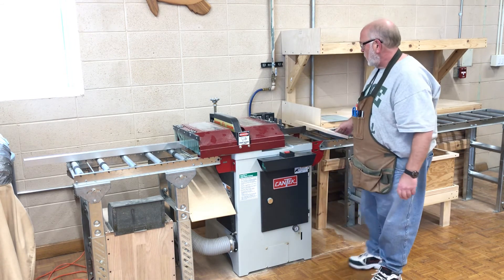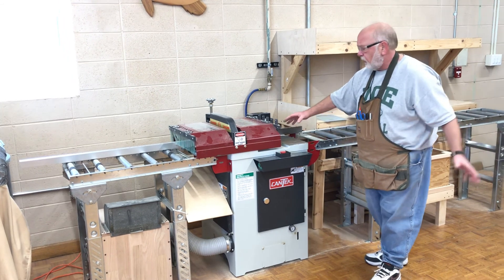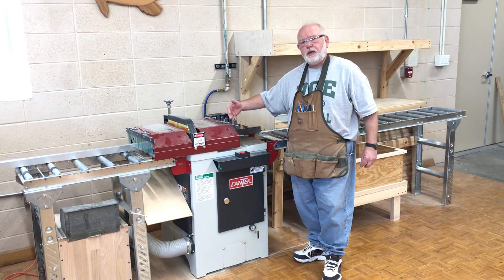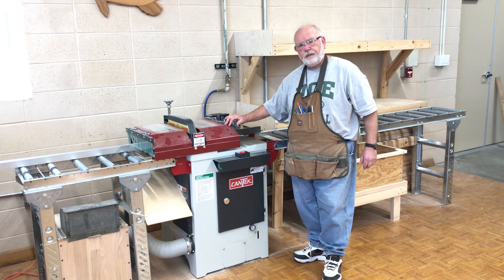Just to recap: make sure your board is tight against the fence and follow all safety protocols. If it's not working the way you anticipate, call over the teacher and we can work through that with you. Thank you.